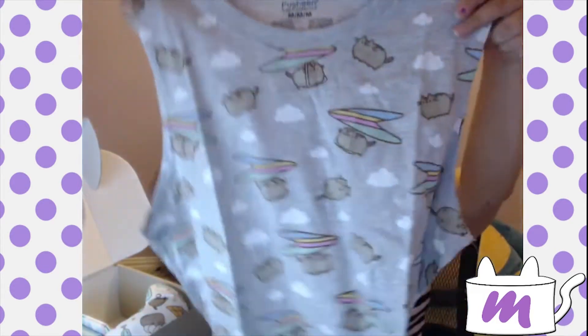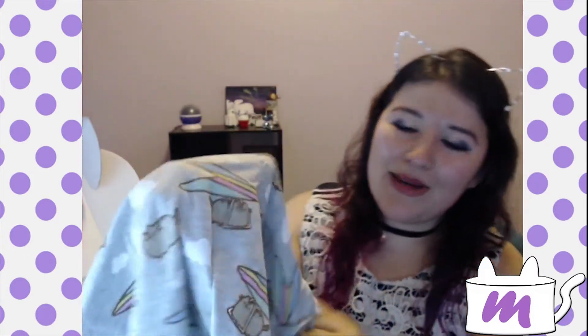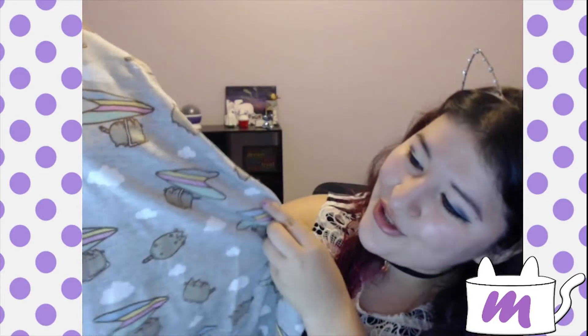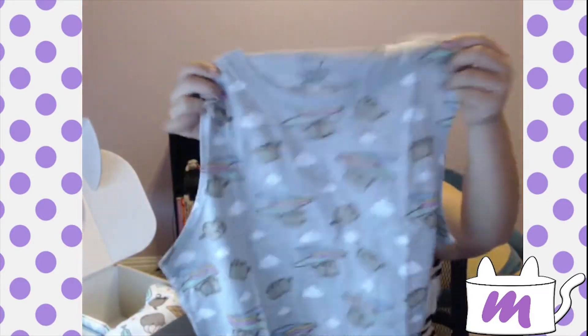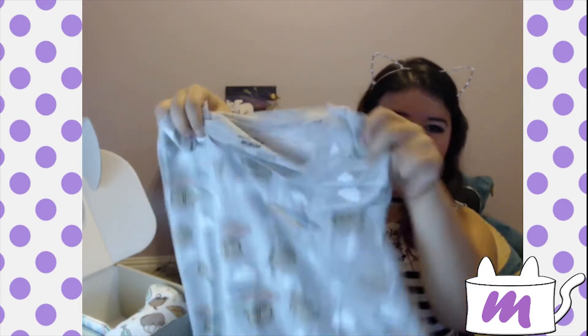And now we have — oh, it's like a tank top. This is adorable. Look at Pusheen flying all over the place. I have to wear this! It's super long — definitely like to my knees. This is adorable.